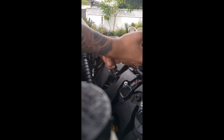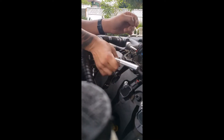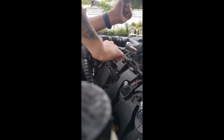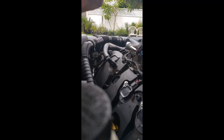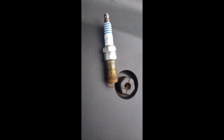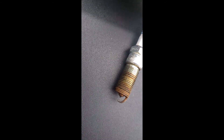I can already tell these don't have anti-seize on them, so they're stuck. I don't know how old these are because I'm the second owner. It's pretty rusted — that gap is way off, I know it's not 44.